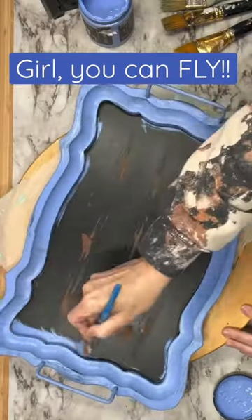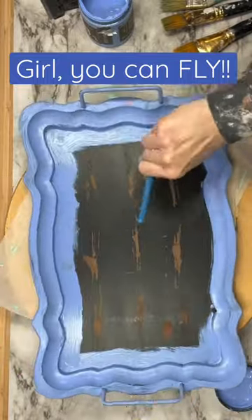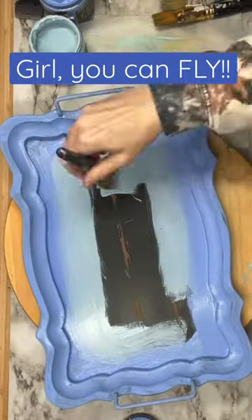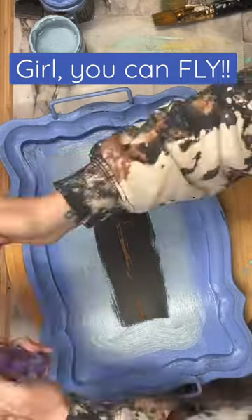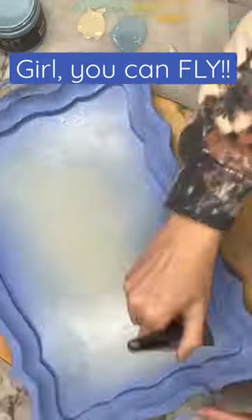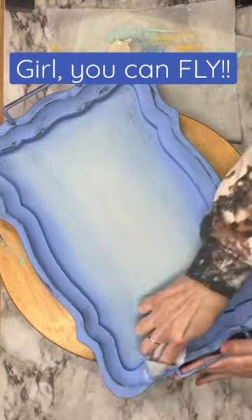Then I'm going to go in with Water Lily by DIY Paints, starting from the outer rim and working my way in. Next I grab Prom Queen, which is a beautiful light blue, and blend those two colors together. Then I finish it by using crinoline. I love this blending technique — it turned out absolutely beautiful.